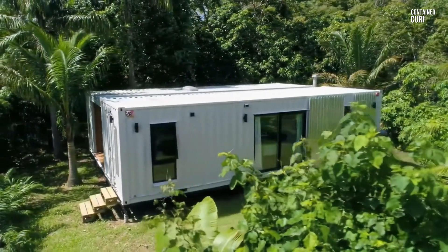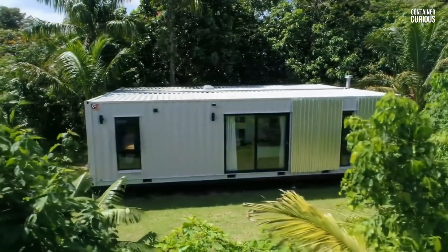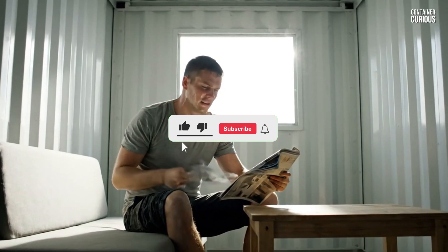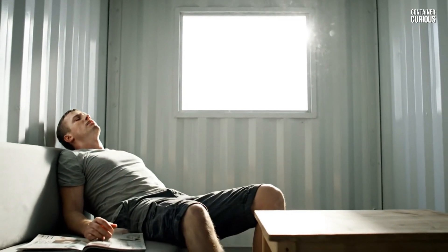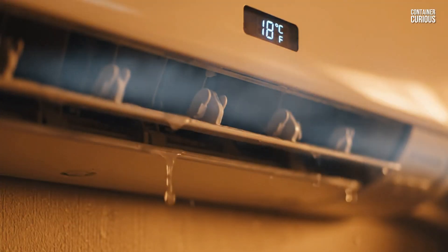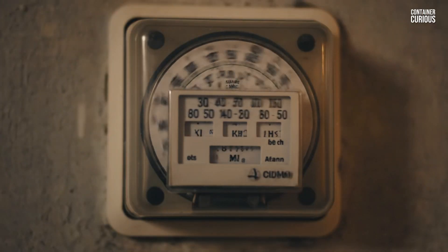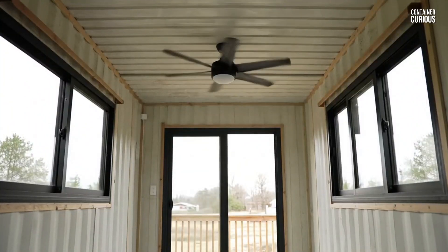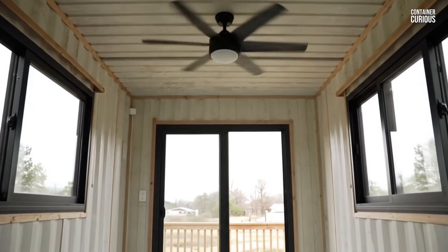In a hot, sun-beaten climate, a shipping container can look like the perfect modern oasis — a sleek, cool refuge from the relentless heat. But this image is a dangerous illusion. If you make the common insulation mistakes, your container home isn't a cool retreat — it's a steel oven. It's a structure designed to absorb and radiate heat, creating an unbearably hot and stuffy interior that is not only uncomfortable, but incredibly expensive to cool. Today, we're revealing the three critical rules that will transform that potential oven into a cool, energy-efficient desert shelter.